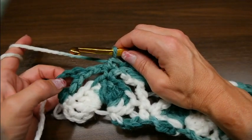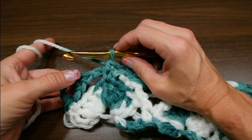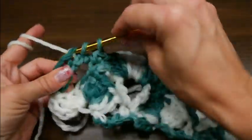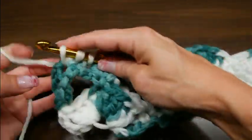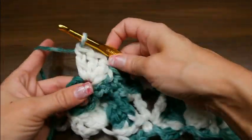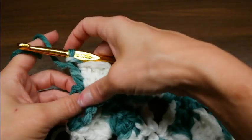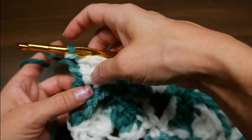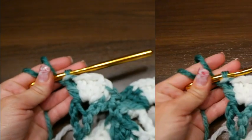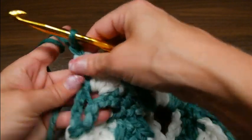Am Ende der dritten Runde angekommen: hier müsst ihr jetzt 5 Stäbchen reinhäkeln. Ihr hattet hier diese Luftmaschenkette und stecht in diese feste Masche, die ihr vorhin gemacht habt – 5 Stäbchen stechen wir da rein: 1, 2, 3, 4, 5. Und jetzt kommen wir zur vierten Runde: wir häkeln eine Luftmasche und wenden wieder die Arbeit.